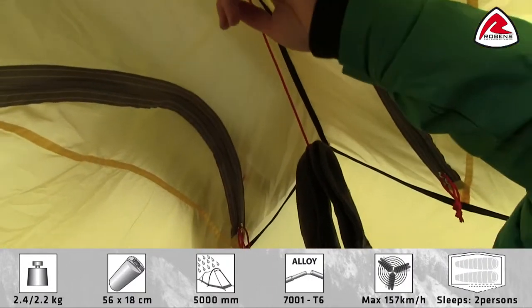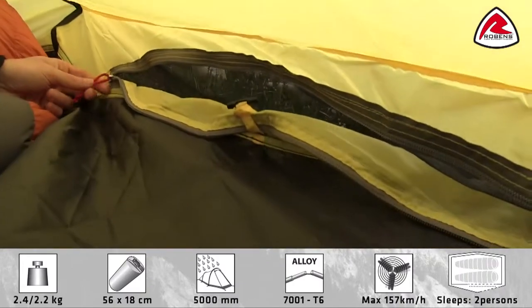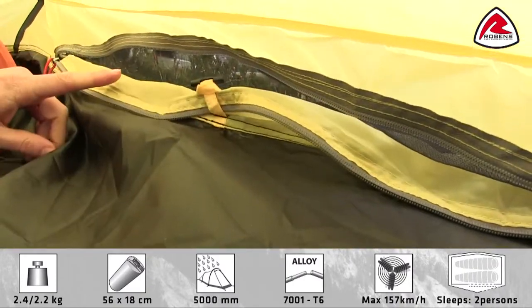You'll also find a gear rope to dry out any damp clothing. In each side we can adjust the ventilation opening from the inside as well.